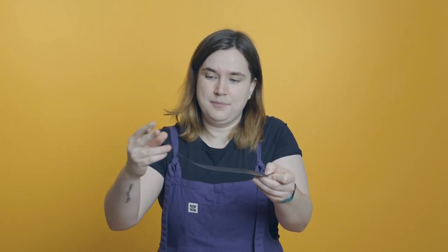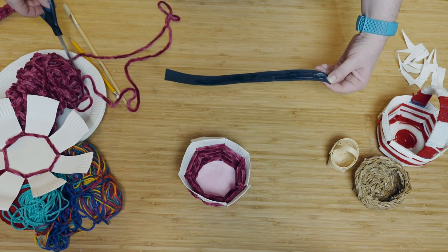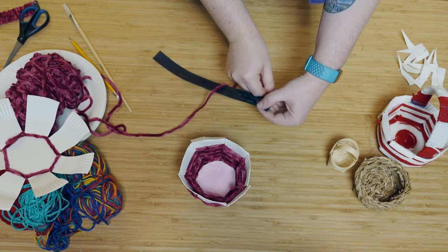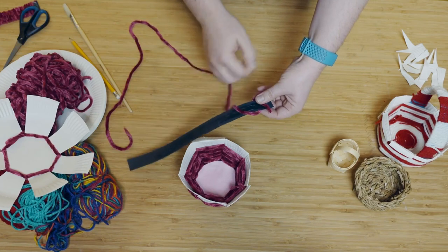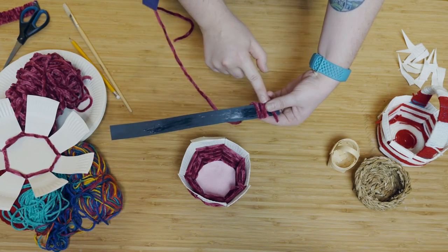To make the handle, take a piece of card about the length of your big ruler — about 30 centimetres. Take a little bit more PVA glue and paint all along one side of it, like that. You can see it getting nice and shiny — that's how you know there's enough glue. Take some yarn, place it at the edge of the card leaving a little gap at the front, and just wrap it all the way around. Keep going until you reach the end and you'll have something like this.